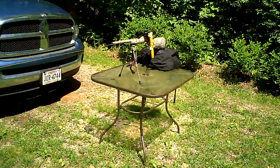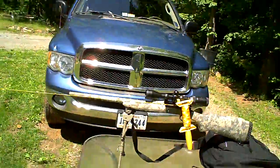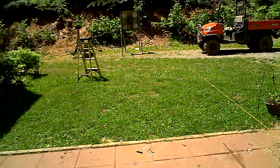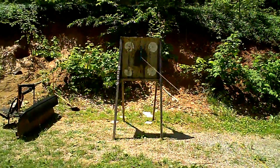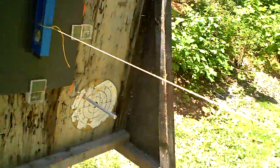Hey guys, R.W. here on Little Mountain getting ready to do a few test shots. I'm doing my best to go for zero oblique, so I've strung it out. Got a string here, got the target secured so that I can measure off of it using a magnetic level here.